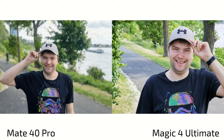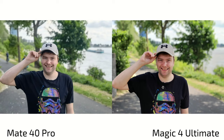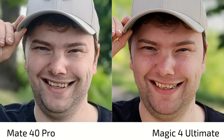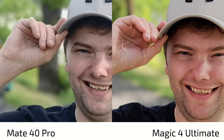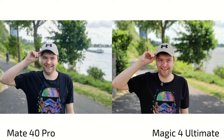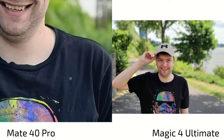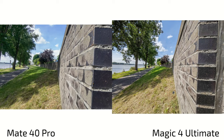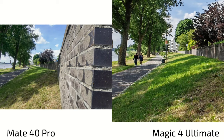Looking at portrait mode shots, the colors flip again — more natural on the Mate 40 Pro and more processed on the Magic 4 Ultimate. The Magic 4 Ultimate applies skin smoothing even with beauty mode set to zero — some kind of beauty filter is still active, as you can see with my fingers looking unnatural. The Magic 4 Ultimate has more details but the Mate 40 Pro nails the colors on the face, though there's a bluish tone on clothing that should be black. For ultra-wide portrait, the Magic 4 Ultimate is much wider with heavy sharpening and punchy colors.